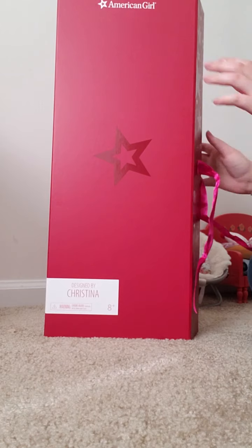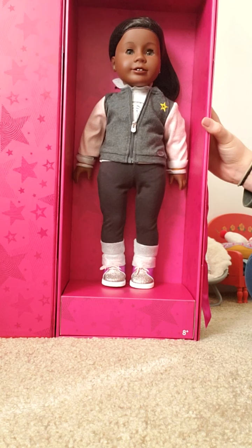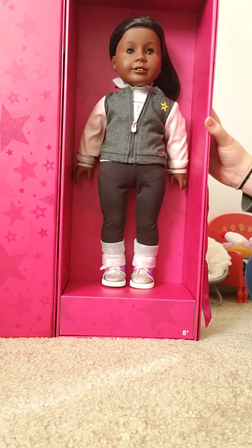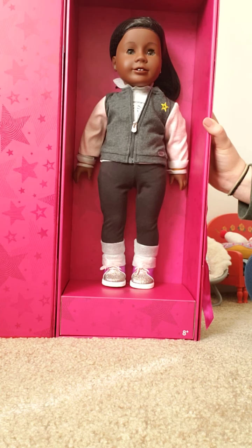It has a little tie on the side and then here she is. I got the darkest skin tone in the Addi Face Mold, Face Mold E with gray eyes and the medium straight wig in the color black.